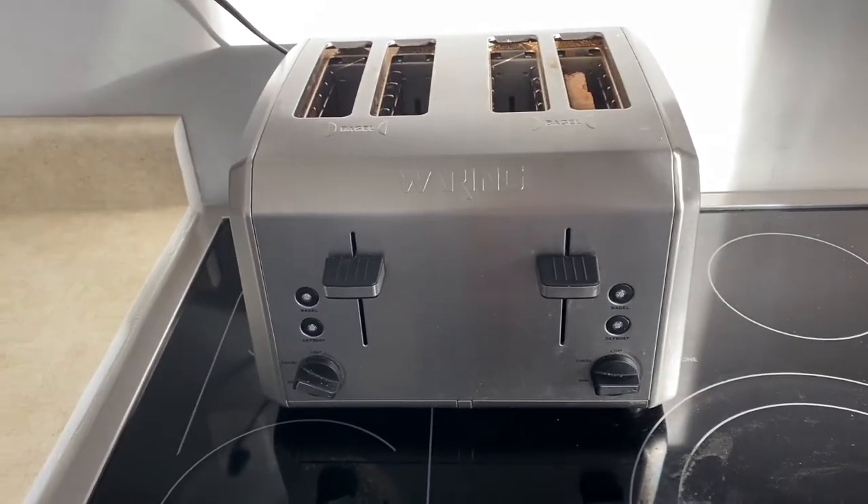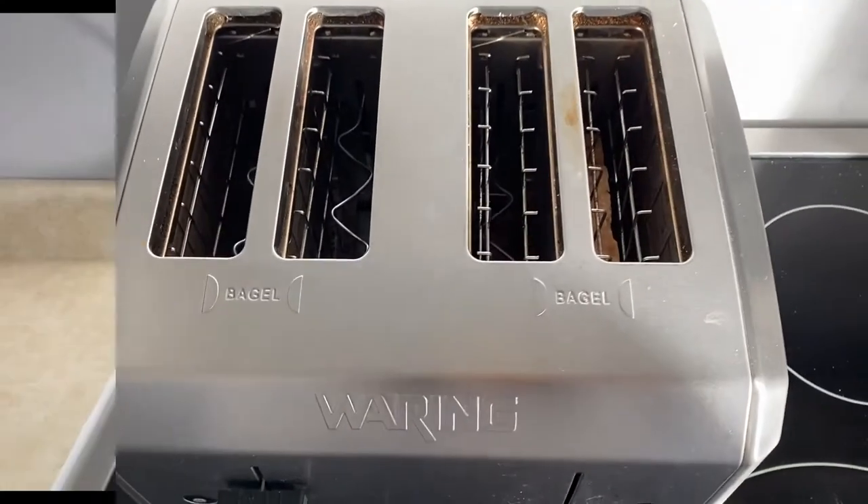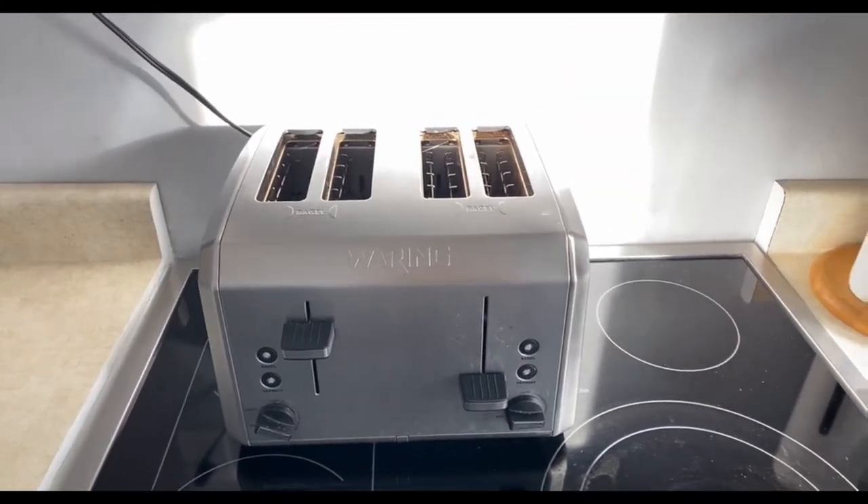Now you're just going to pull down this little lever here and your toast will begin to toast. Now we just wait for it to toast and wait till it pops up.